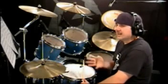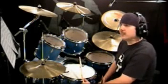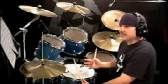This part of the lesson is going to go over some possible stick tricks that you can use during the song The Pretender by Foo Fighters. And actually, these stick tricks you can throw into any song once you get the technique down.